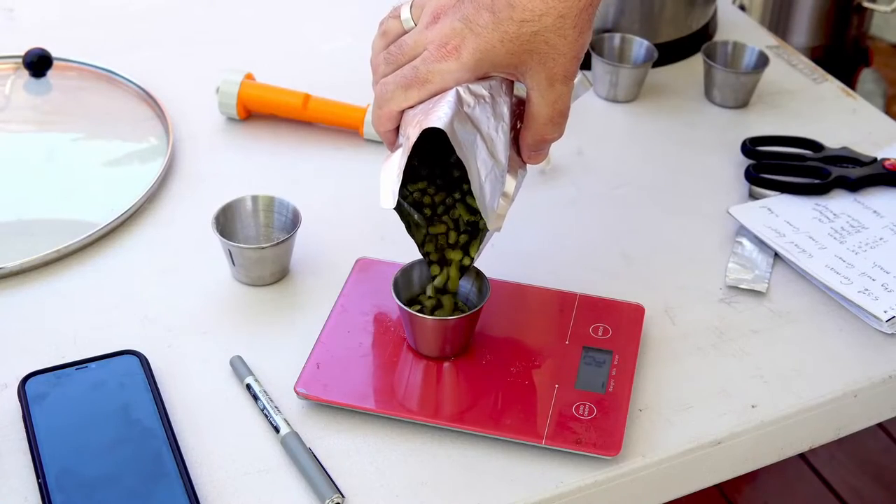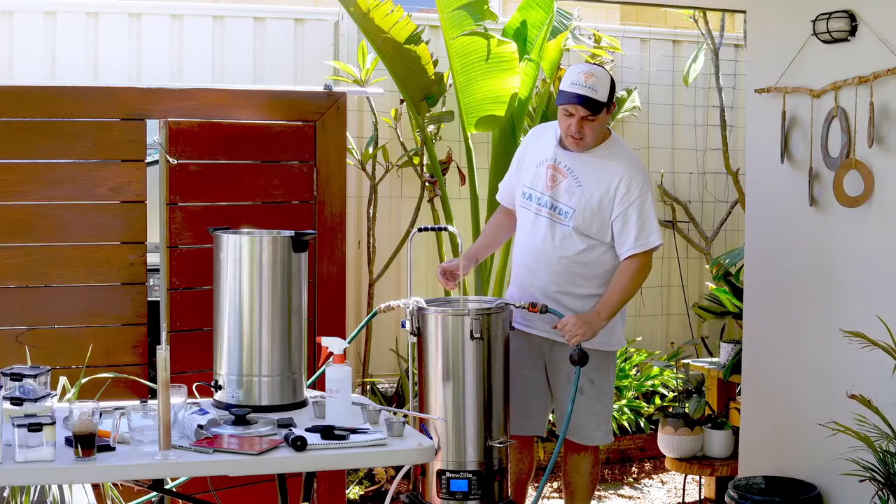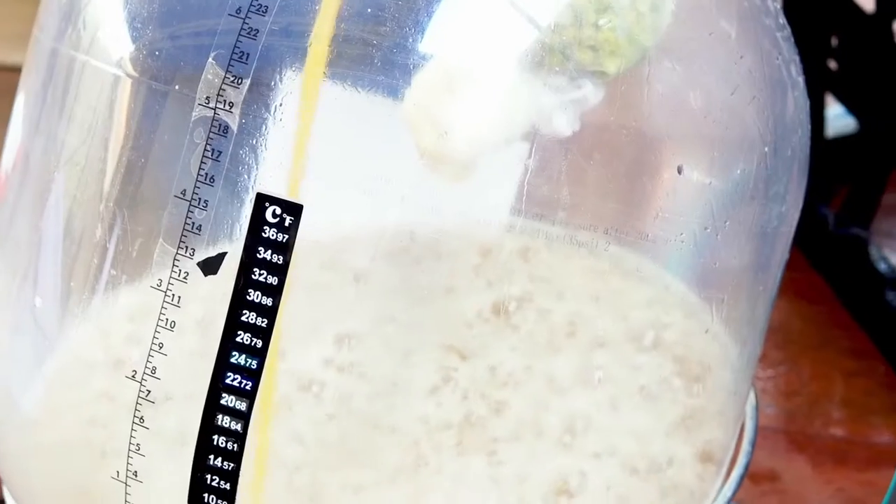This recipe has a moderate amount of hops compared to some, and once the hops were added the water was then cooled down and transferred into the fermenting vessel.